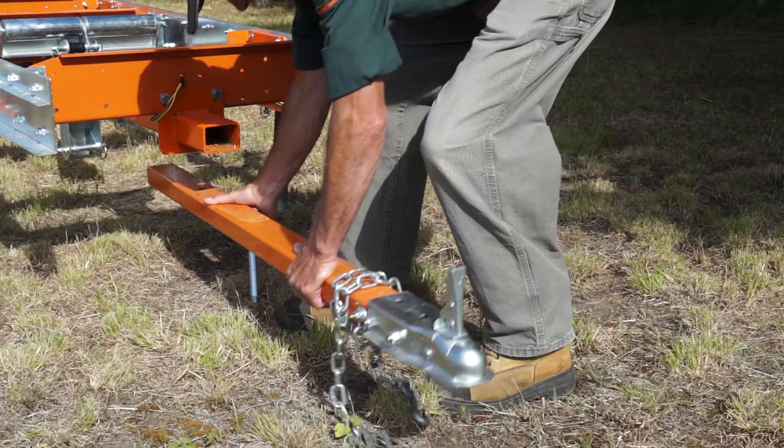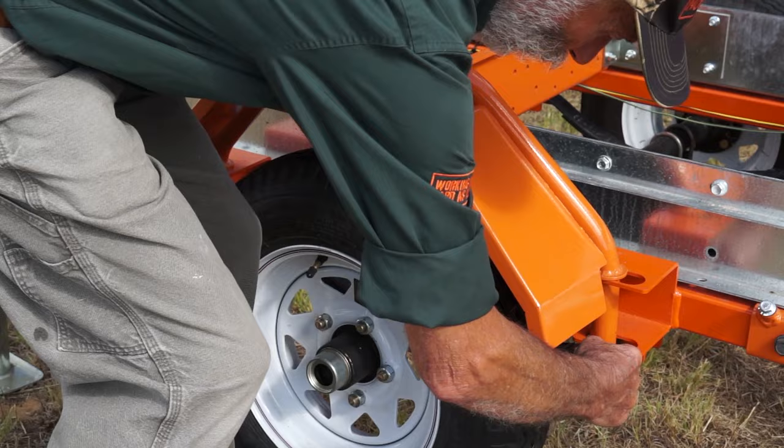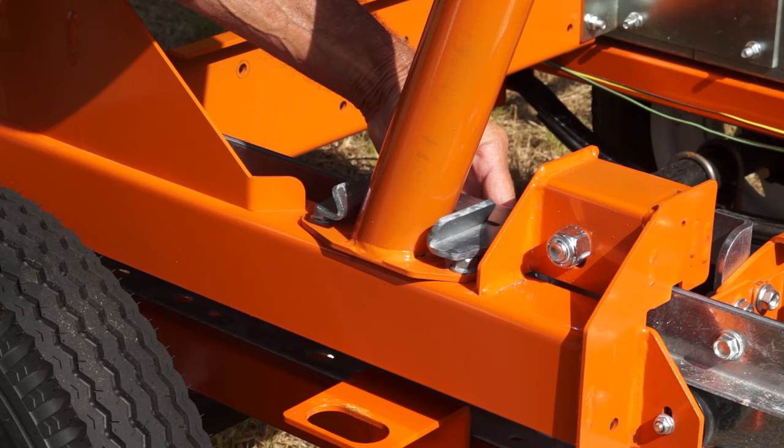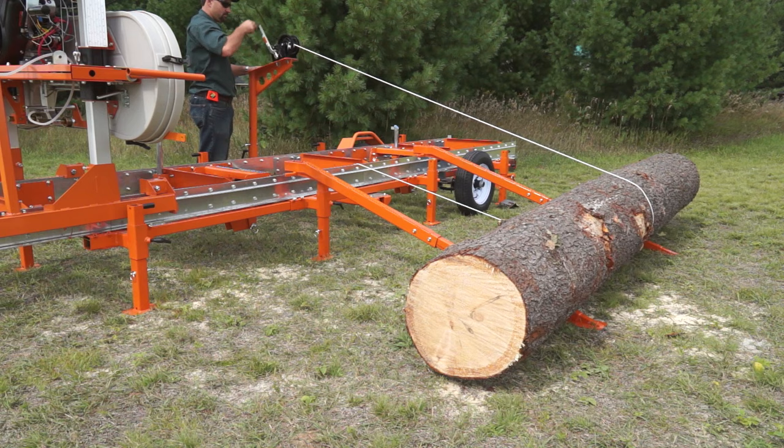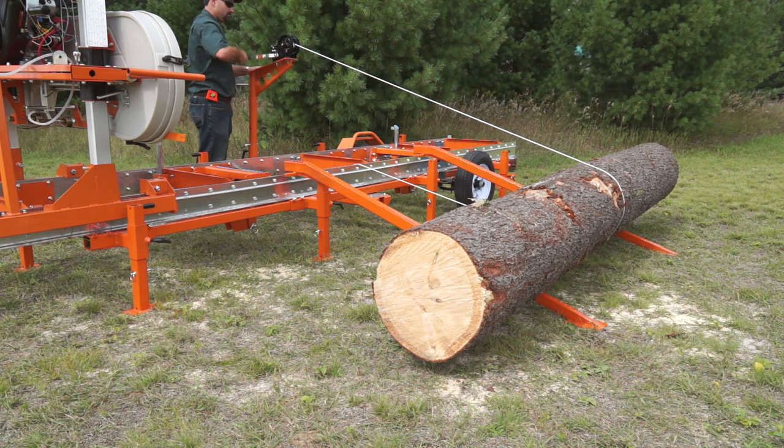Choose a trailer package with features to suit your own requirements such as a subframe and cross bunks, removable tow bar, adjustable support legs, large wheels, quick-release steel fenders, carriage lockdowns, and lights with wiring harness.